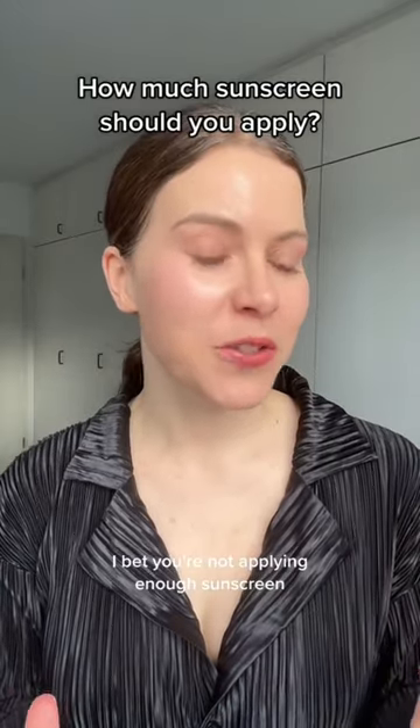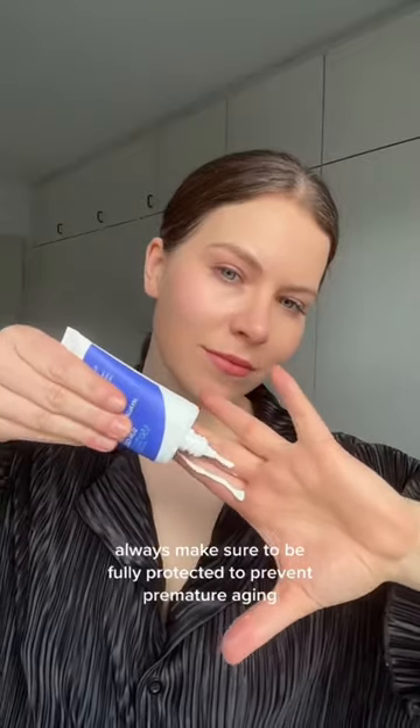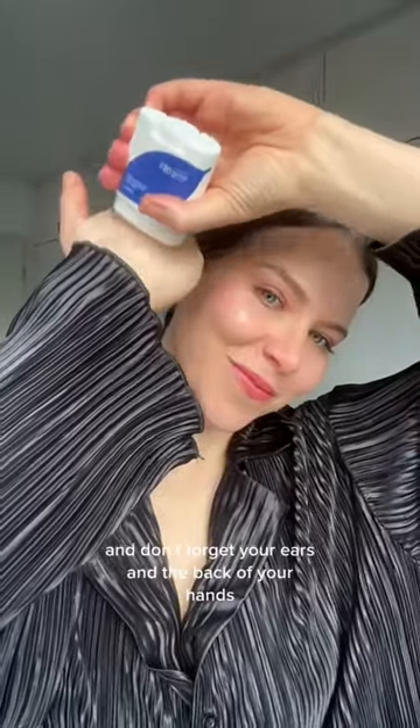I only have 60 seconds, so I bet you're not applying enough sunscreen — because if you do it like this, you're doing it wrong. Always make sure to be fully protected to prevent premature aging. I recommend applying three fingers' worth for your face, neck, and décolletage, and never forget your ears or the back of your hands.